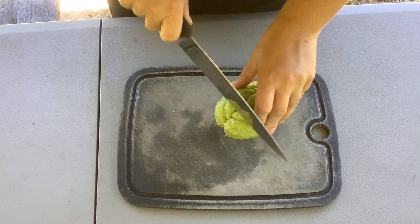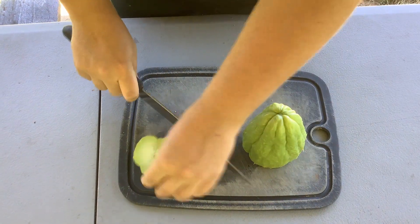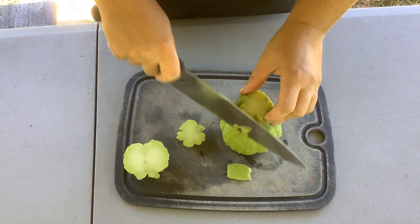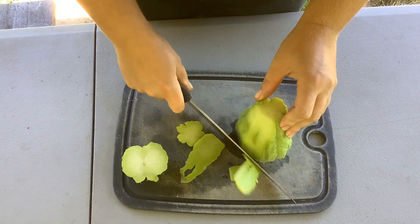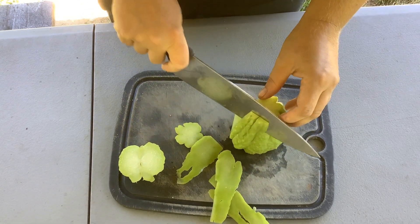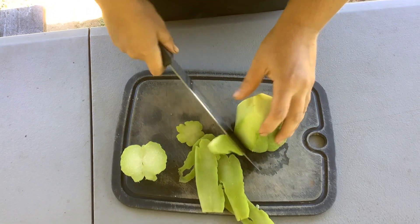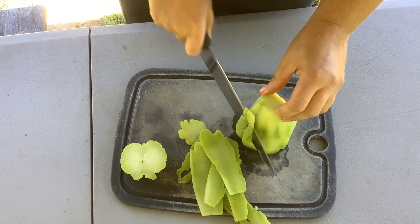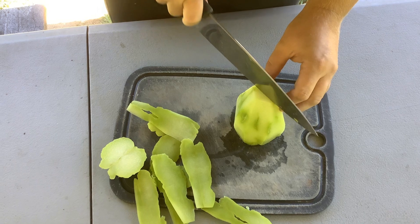The first thing you want to do is take off the end here, which gives you a nice sturdy spot to stand it up. Take off the top, and then you just peel it. You might be able to use a vegetable peeler, but the problem is it's not exactly a flat surface, so I think you'd struggle more with that than just peeling it by hand. It doesn't take long — it's not difficult at all.